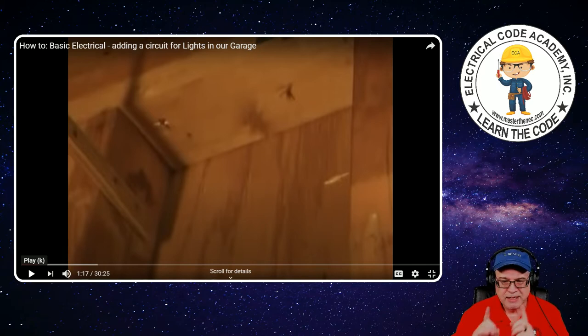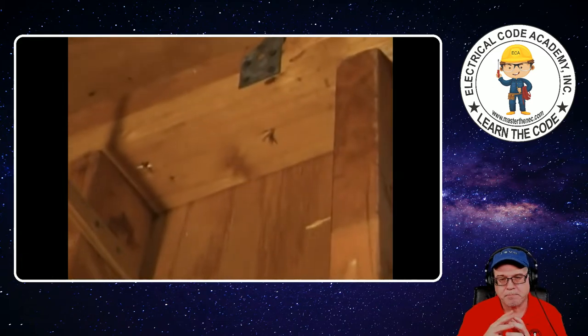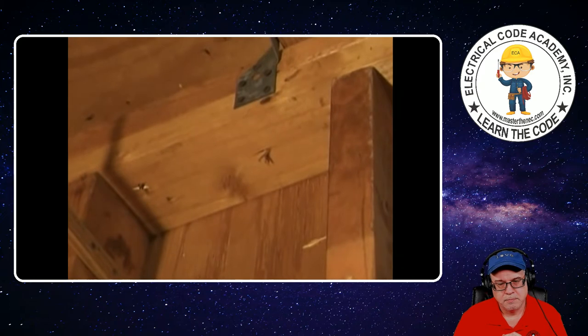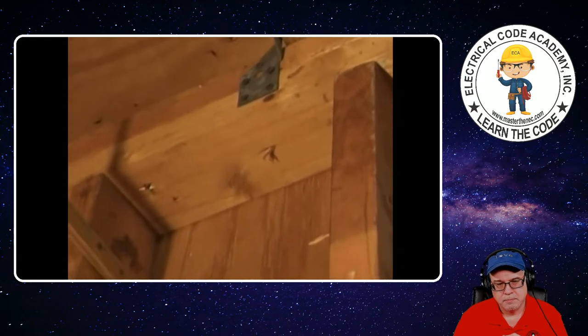In 300.4, you'll have subsections A, B, C, and D with different requirements depending on whether it's board holes, metal studs, or parallel with framing members. All those rules are there — check it out — because you do have to protect those cables as they go through board holes or parallel with framing members. All are going to be wrapped around that inch-and-a-quarter dimension. Through the double top plate, we're going to drill a hole close to the center of the two-by-fours.